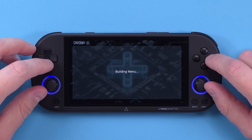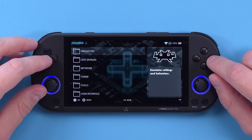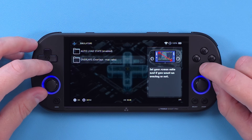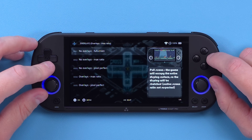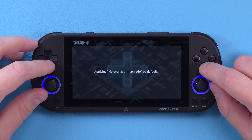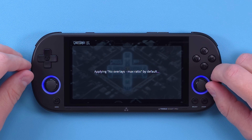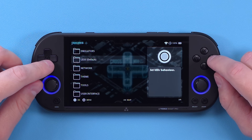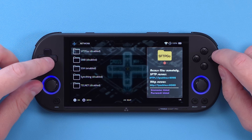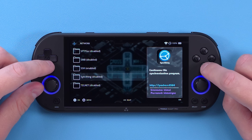The big thing is system tools. There are a whole bunch of settings on this page. If you jump into emulators, you can enable or disable auto load state, or remove and add overlays. Auto load state is enabled by default, and overlays are also enabled by default — I don't like overlays, so I'm going to change that to no overlays max ratio, which basically means it'll keep the aspect ratio of the system. You can also change the LEDs to other things if you want.